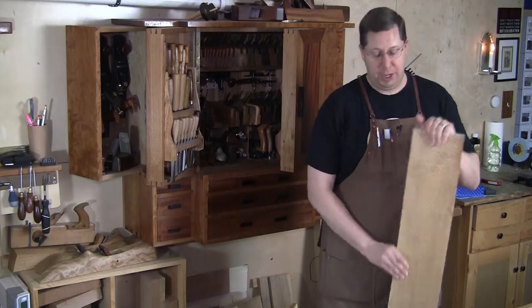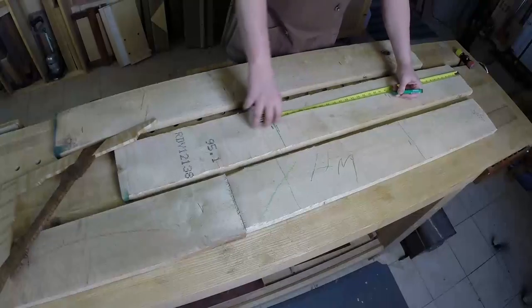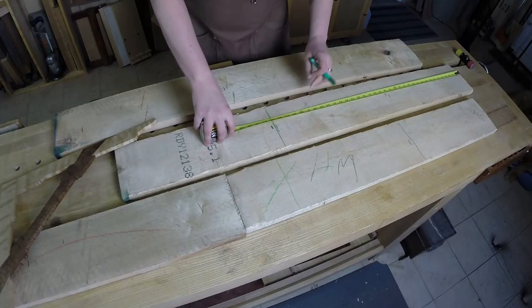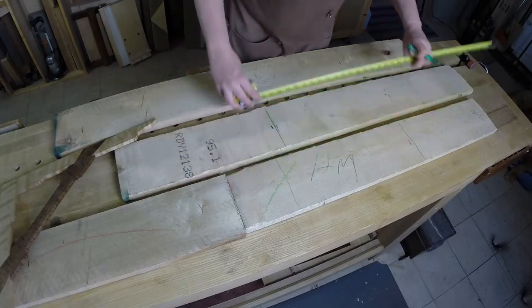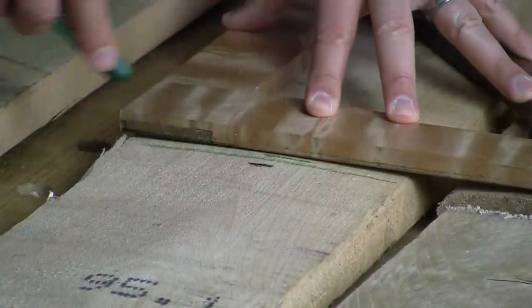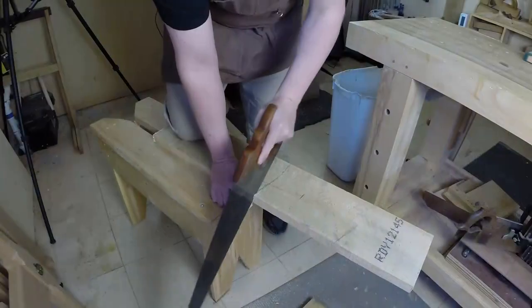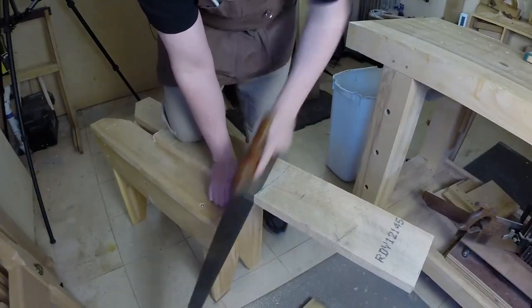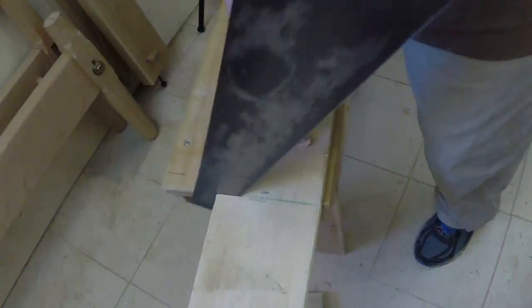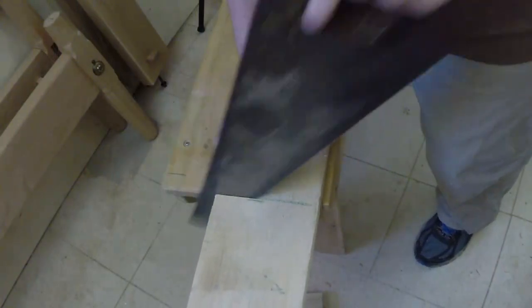I'm going to start by gluing up some panels for the shelves. The shelves will be 10 inches wide and 16 and 3/4 inches long, but only 5/8 of an inch thick, so I do have a lot of room to play with in the thickness area. With this 6-inch stock I'll need a total of eight pieces to glue into four panels, so I'll cross cut them to 18 inches long for a little extra room to play with later.